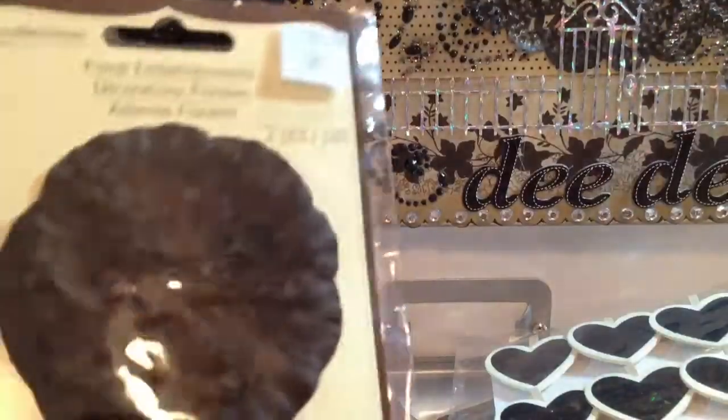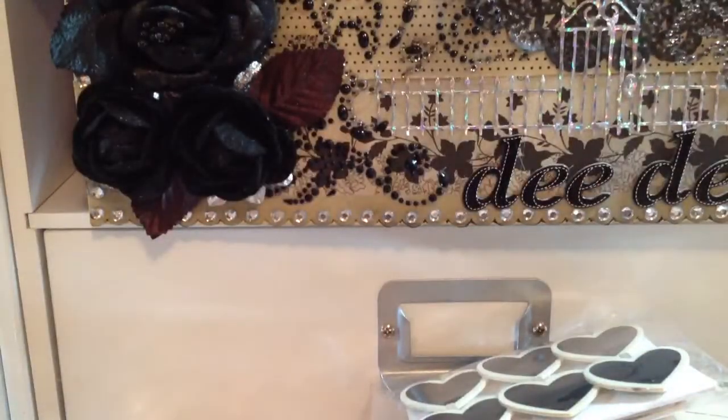And then I found these Recollections flowers, which were $1.50. That's what I picked up at Michaels.